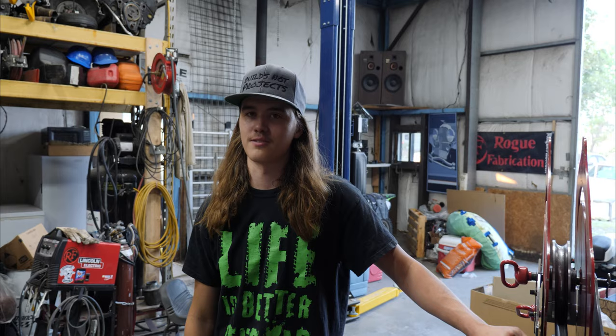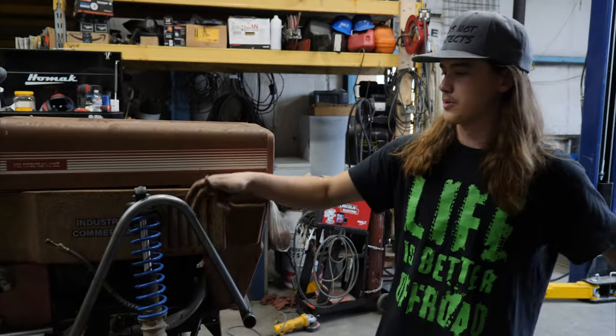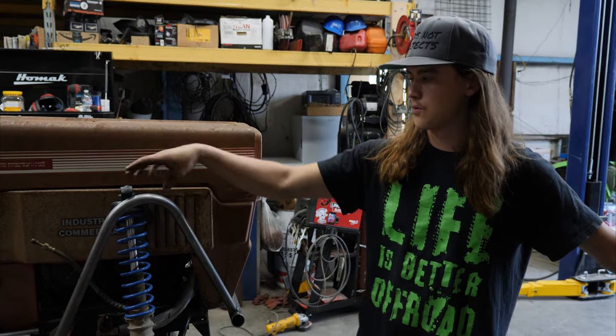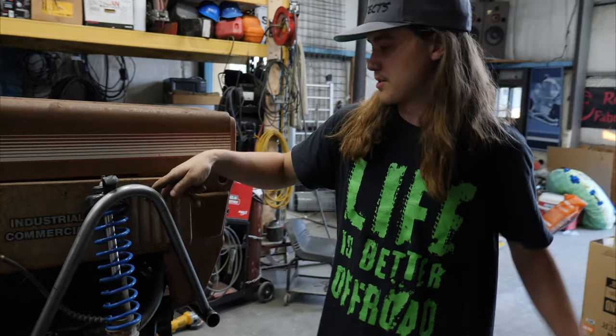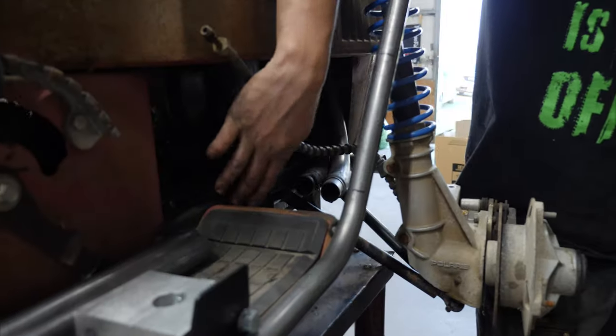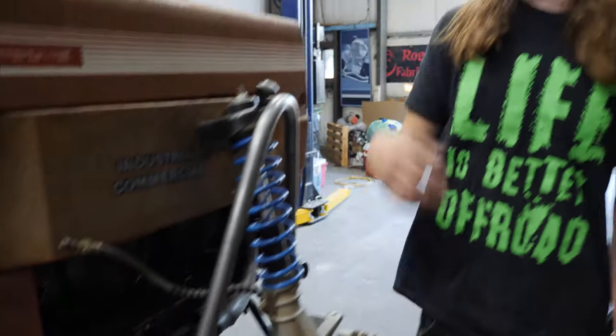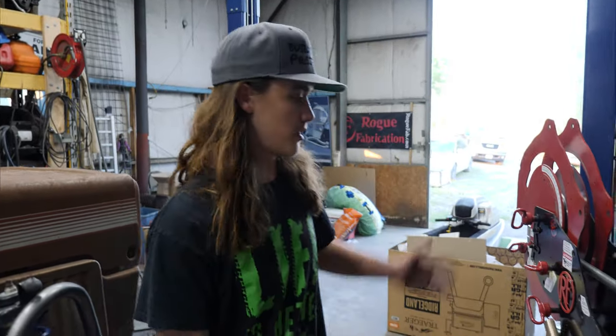Welcome back to Build Snot Projects. This week we're jumping right back into the mower and we're going to start out by building the other tubes for the front suspension. Basically it's going to tie in up here and then run back down and tie in somewhere down here. I'm going to put a cross piece in as well so it can have some structure there. We're going to hop right on the bender to start and begin bending some tubes.